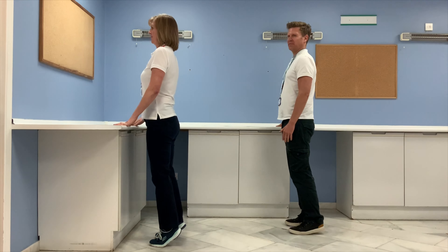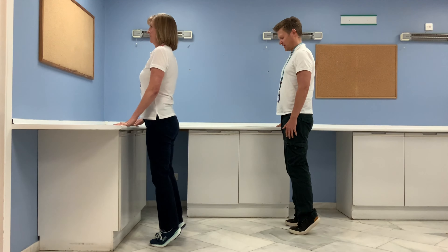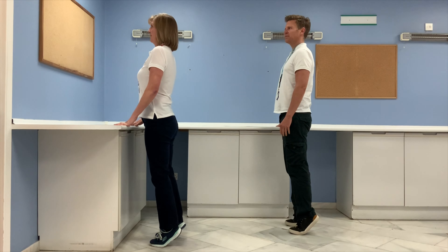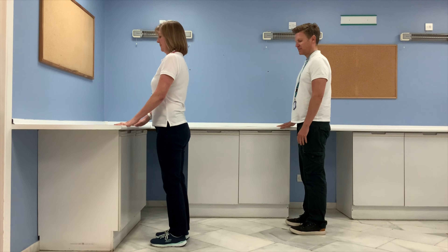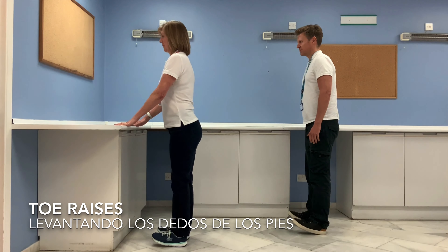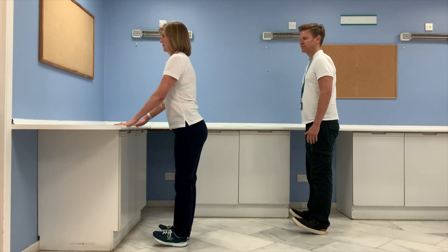We'll do three more heel raises. Now a slight change — can you bring your toes off the ground while keeping your heels on the ground? And back down. Just go as far as you feel comfortable.